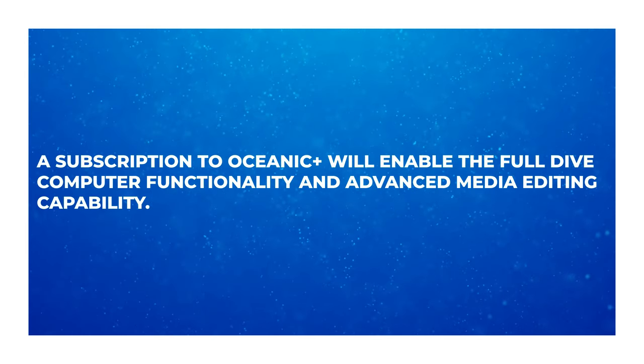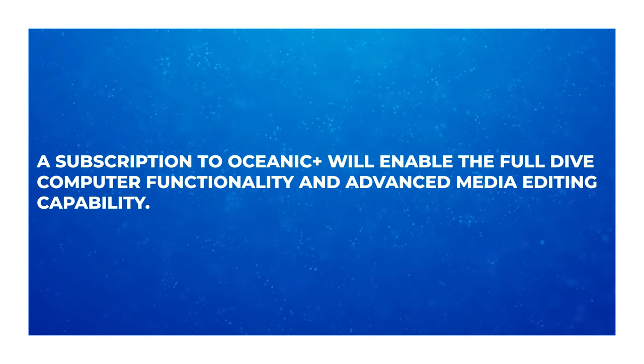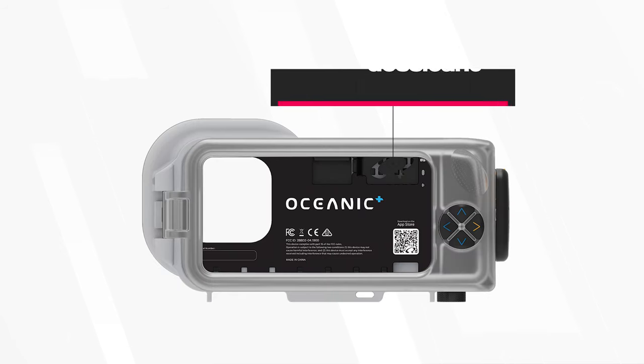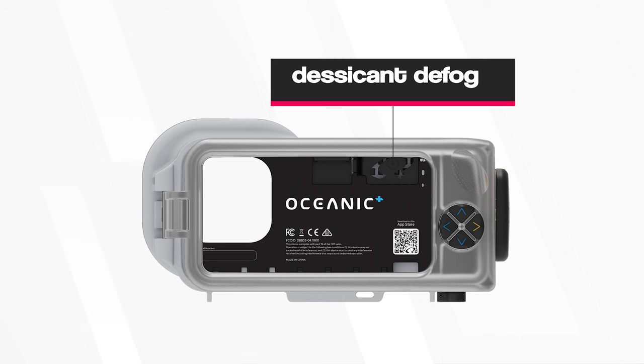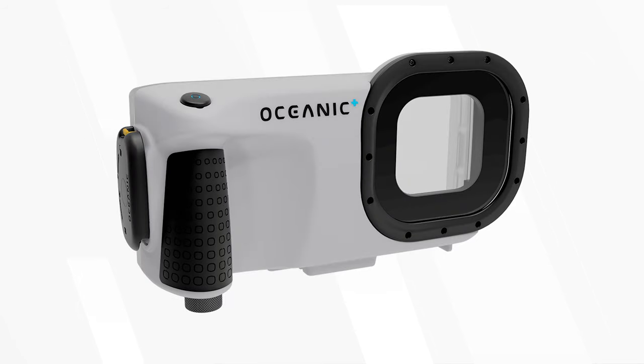A subscription to Oceanic Plus will enable the full dive computer functionality and advanced media editing capability. The housing itself has an automatic built-in vacuum pump to check for leaks inside of the case before you even reach the water. And inside there is a section for a packet of desiccant as well to prevent fogging up. Inside the chunky hand grip — which is a bit like a DSLR camera style hand grip — there's a battery for the housing itself and the sensors for all of the dive computer stuff, along with a traditional camera shutter button, which is very intuitive.